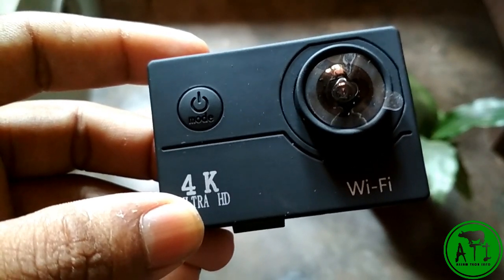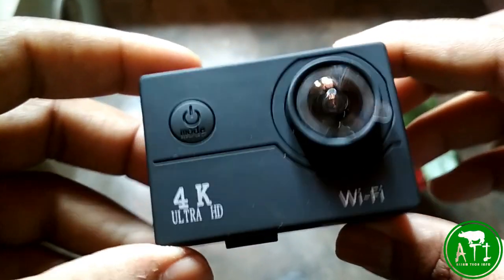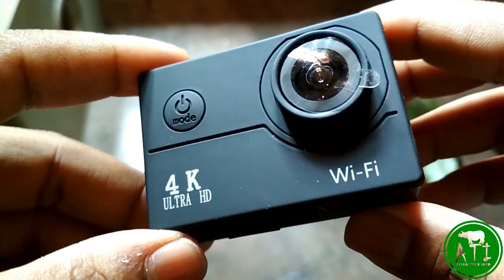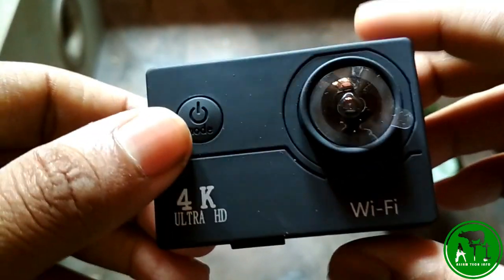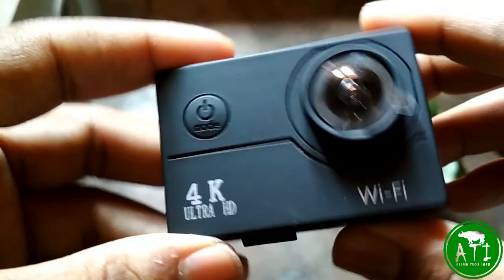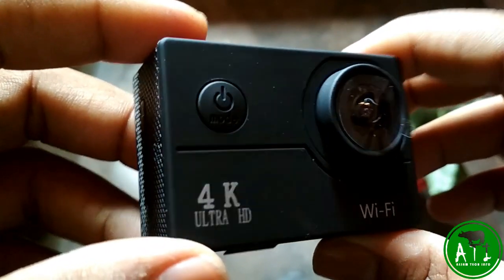Hello friends, I'm going to talk about some tech info about today's video. Today I'm going to review this 4K Ultra HD action camera. I'm going to go to Singapore and website tomtop.com. I'm going to review this video free of course.